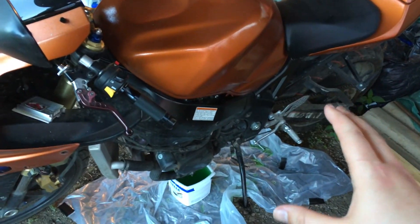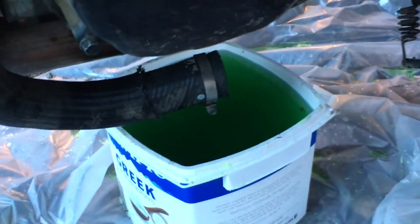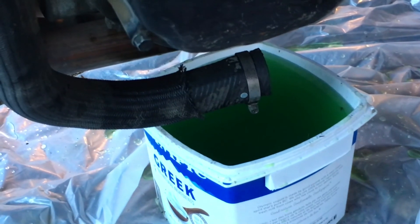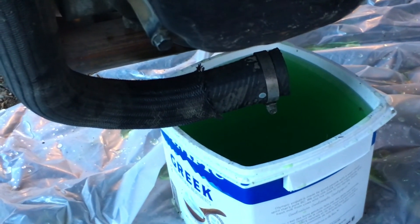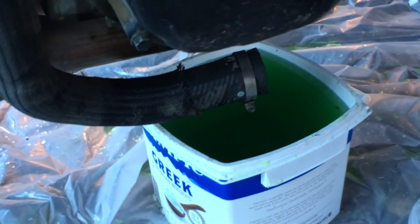I reseated the hose and clamped it back on, and now I've topped it back up with my distilled water and vinegar solution. I'll run the bike for 10 minutes so that it can cycle through the system, then let it cool and pop the hose off again to drain it out. I've let the bike cool down for an hour, detached the hose and drained the vinegar-distilled water solution out.